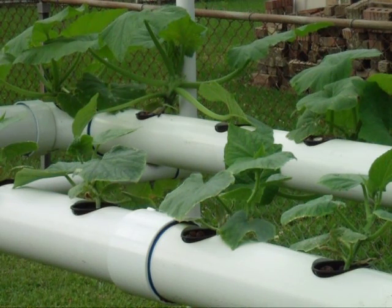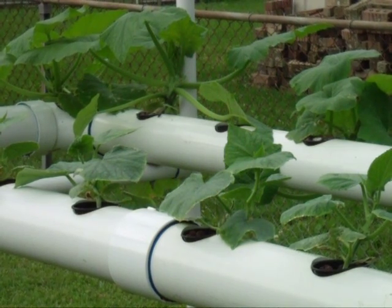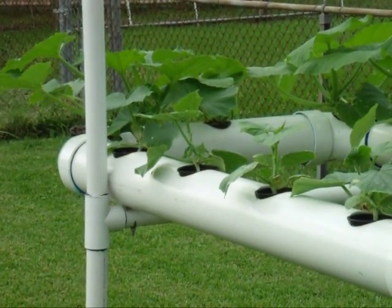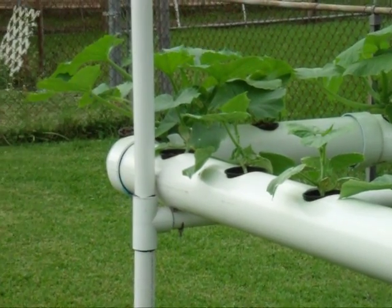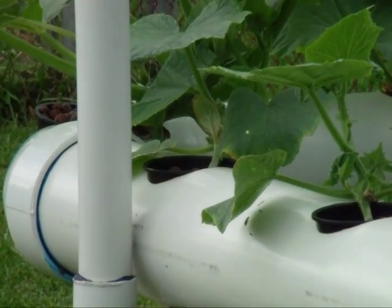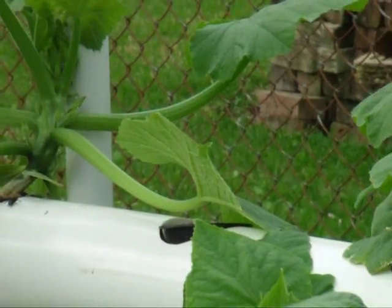The timer is nothing more than a fan relay and two time delay relays. You can pick them up online and, if you're a good shopper, you can get the whole timer system for like $30. If you don't know too much about control wiring, I suggest getting an electrician to do it for you.